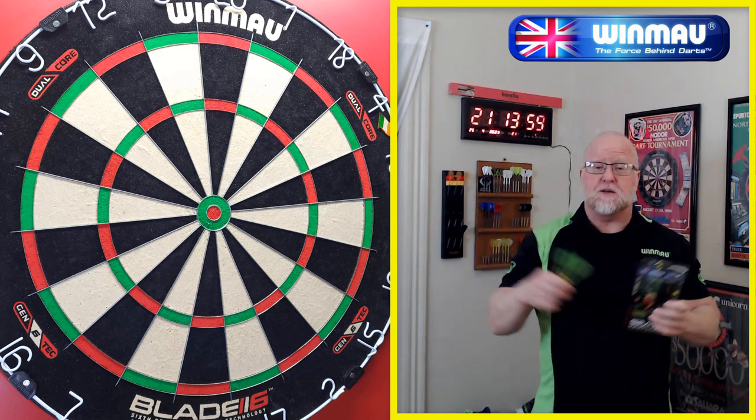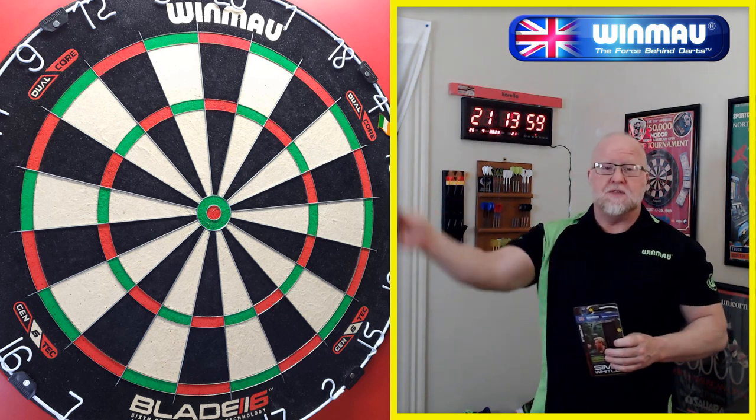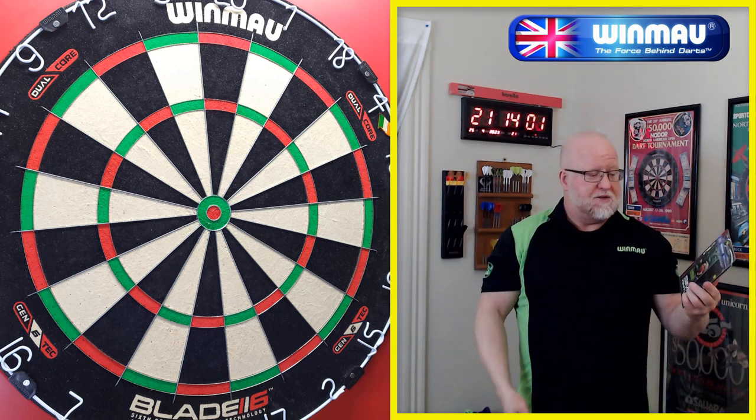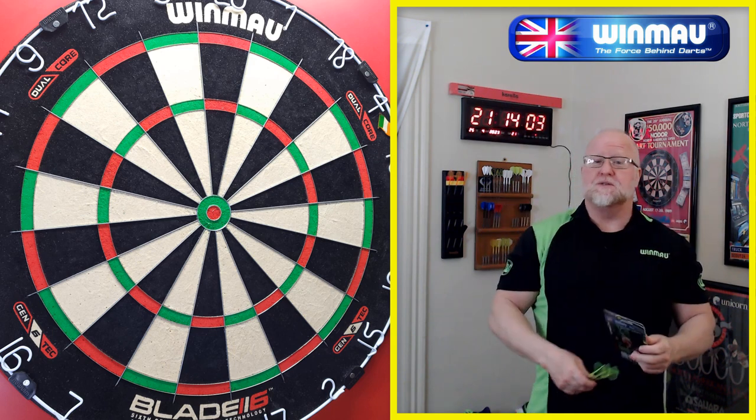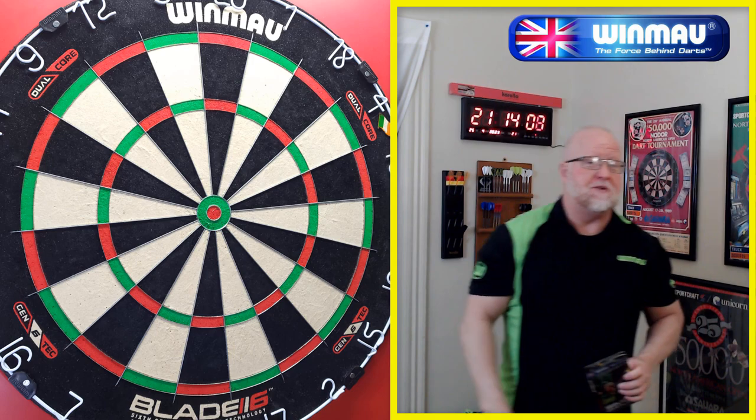Same thing we always do: take a close-up look, hit you with the stats and dimensions, give you a grip level rating. And then after that we'll get them on the board, throw them for a bit, and I'll let you know what I think of the 2014 Simon Whitlock darts. It's going to be a fun review. Here we go.